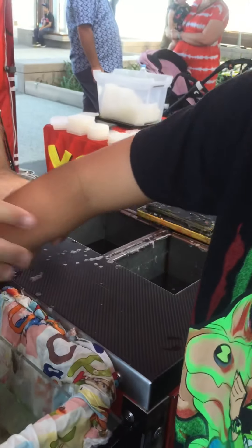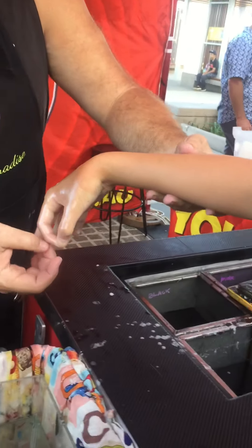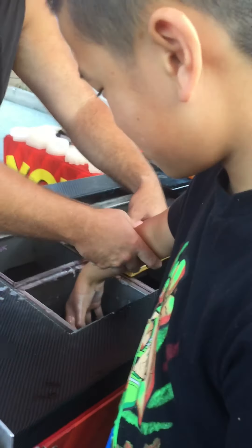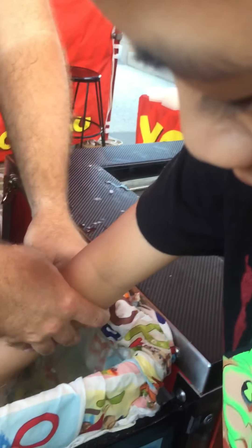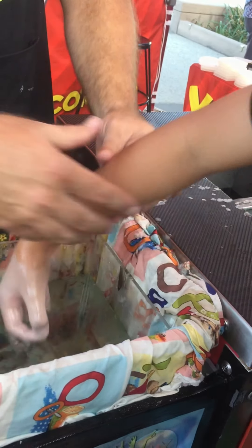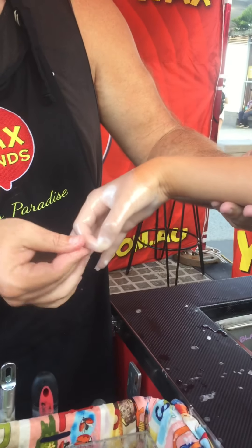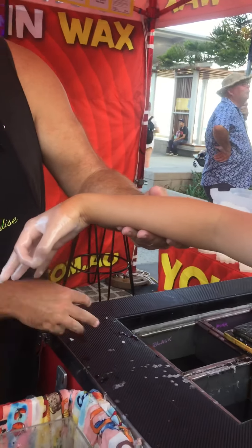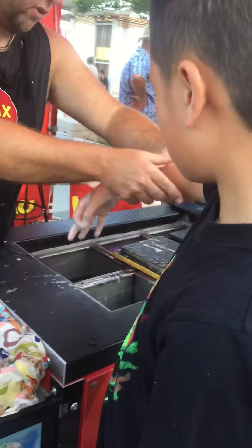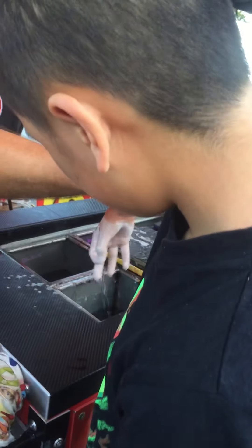Good job, nice and cool again? Yeah. Alright, so now we're just making it nice and strong. Shake, good job. One more, then we'll slide him off. Nice, bit of a shake. Good job.